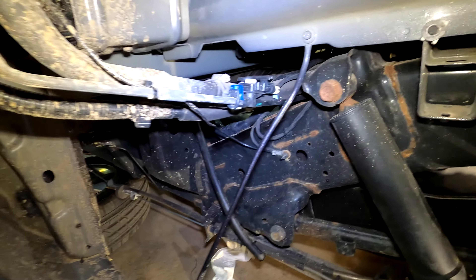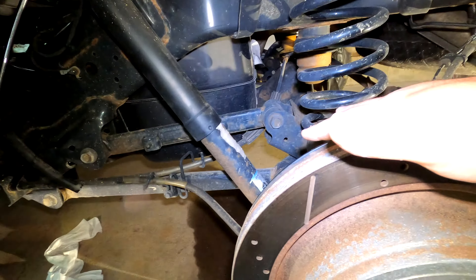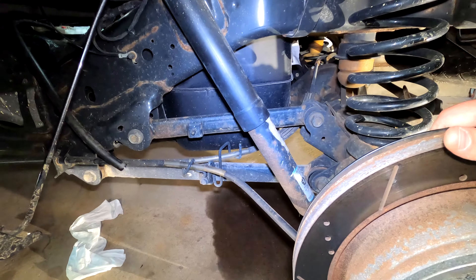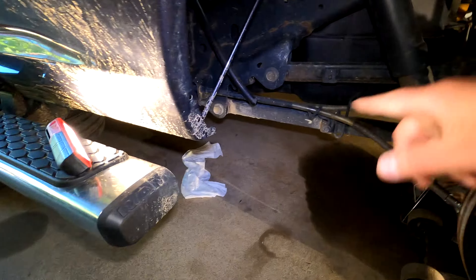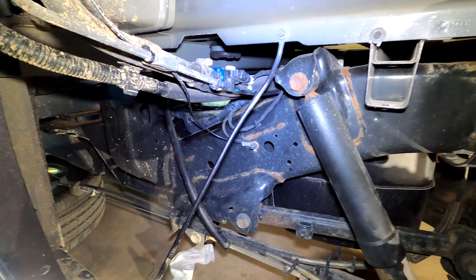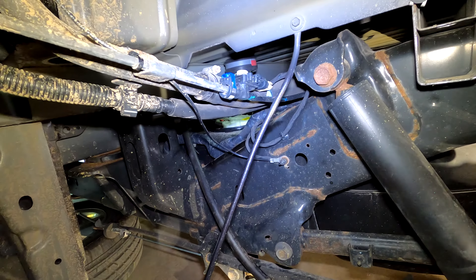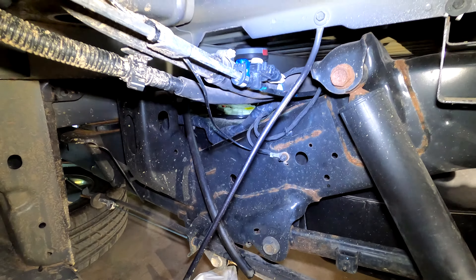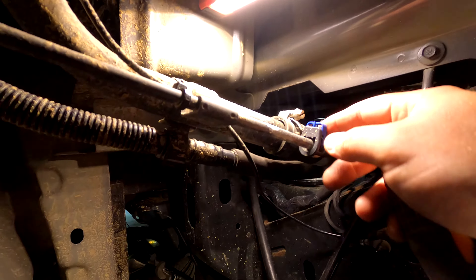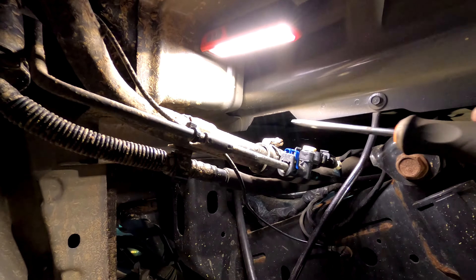We've got our tank drained. I'm going to take our hose off the top of the pump, put the wheel back on, and put the Ram up on our metal ramps. That'll give me a little bit more room to get myself under there to do the rest of the disconnection. Actually, before we do that, I'm going to disconnect these lines here so that once I get it up in the air I don't have to take this off again. This is our filler tube and vent tube. I'm going to disconnect this one and this one — I think the rest of those stay attached to the tank.